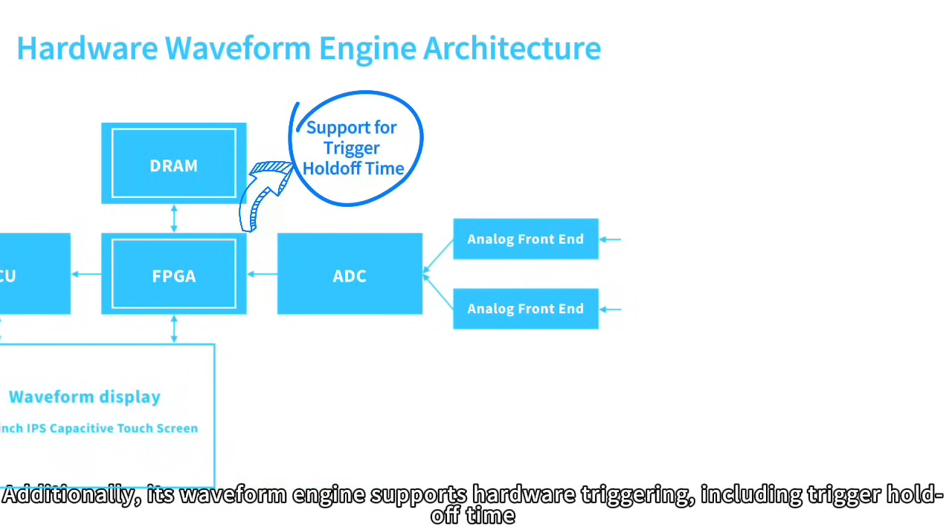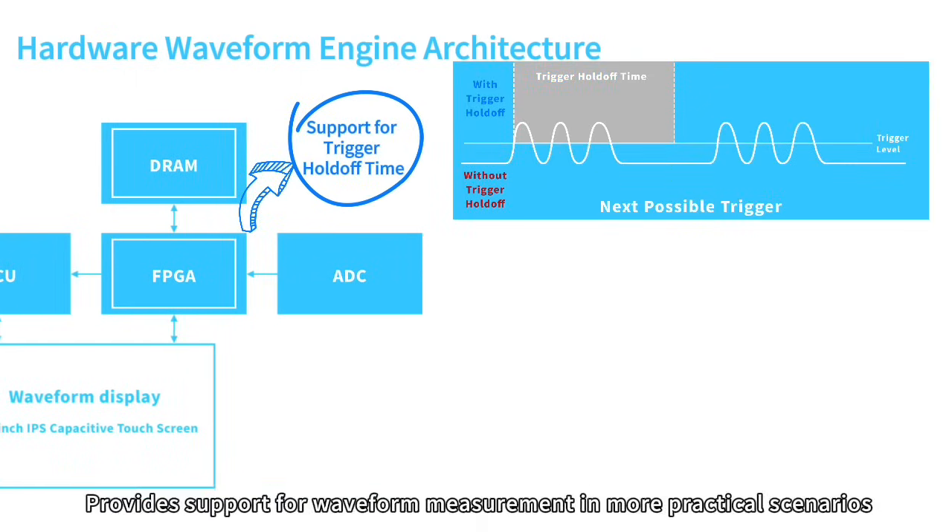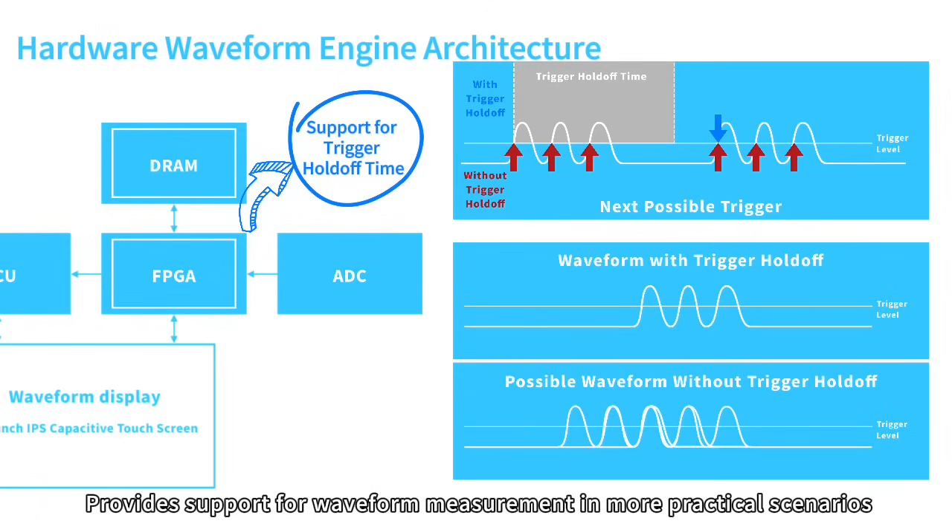Additionally, its waveform engine supports hardware triggering, including trigger hold-off time, providing support for waveform measurement in more practical scenarios.